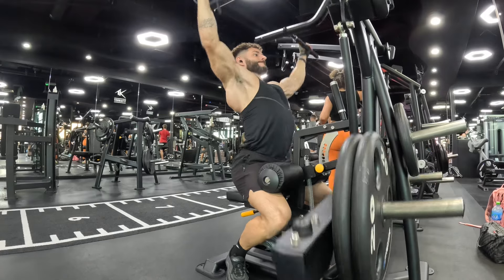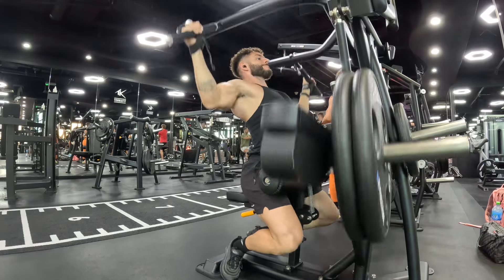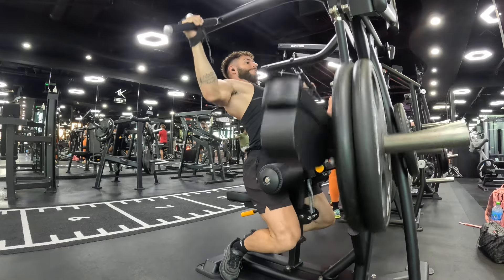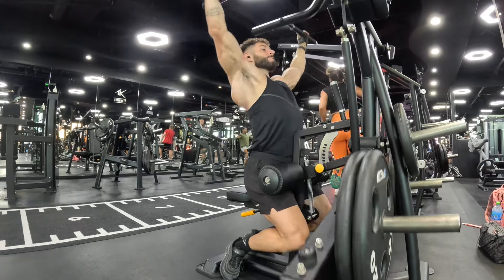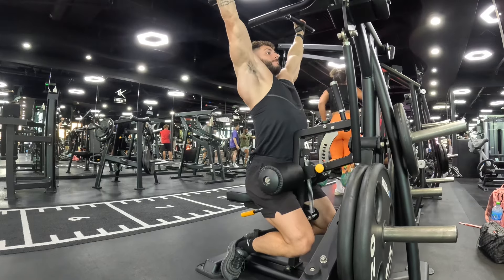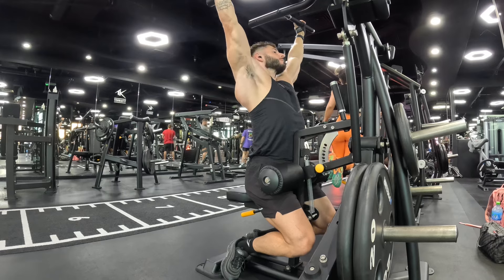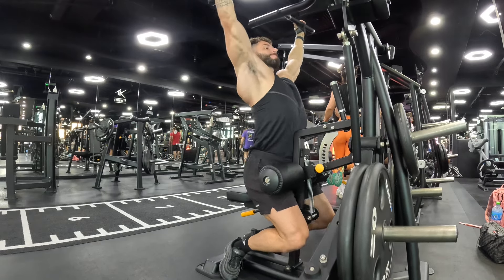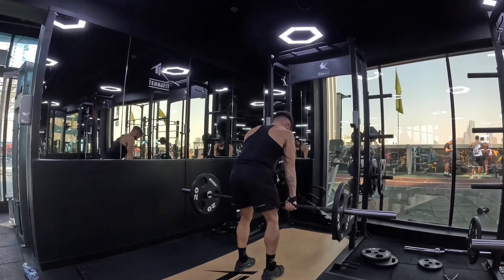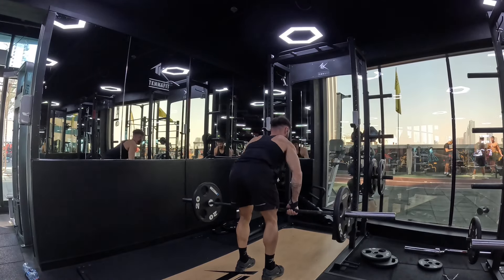The form doesn't have to be perfect, guys — as you can see from this angle — as long as you feel it in the muscle groups where you're trying to feel it. I'm not feeling my biceps at all on this movement. There's a bit of body english where my body's moving around a little bit, which is fine. I'm not trying to be too strict, because I can feel the connection in my lats — and you can probably see that here.